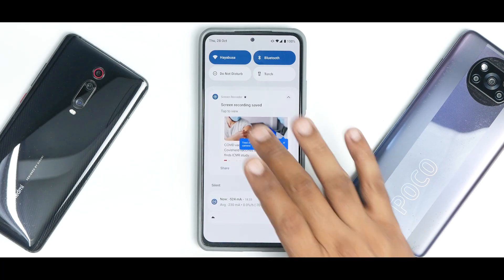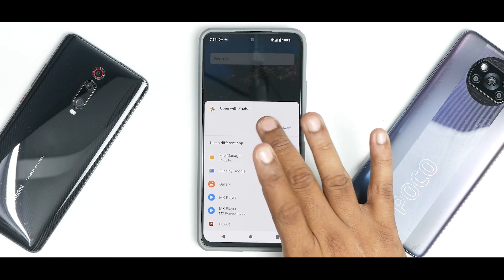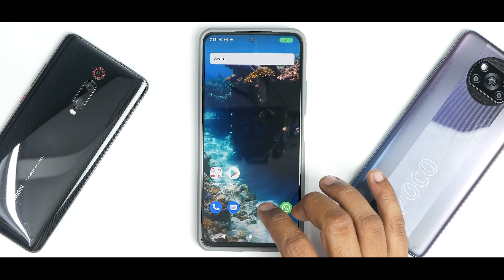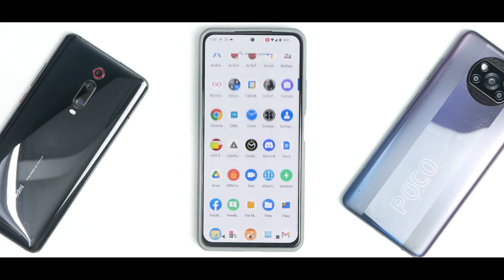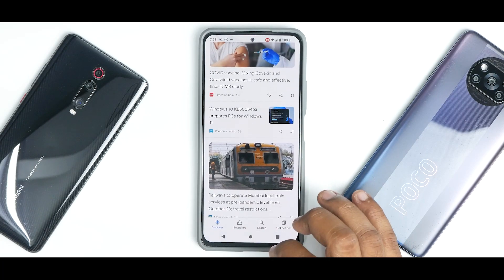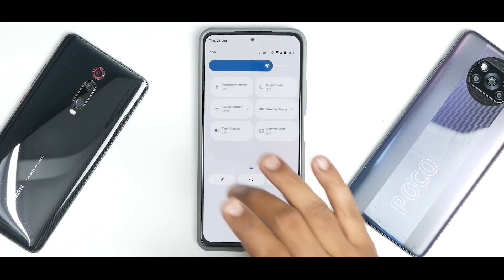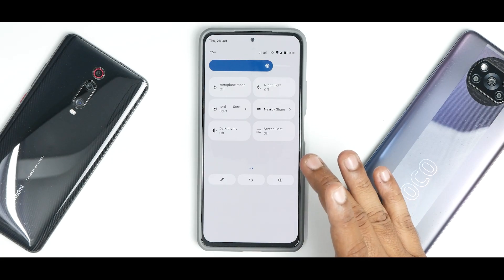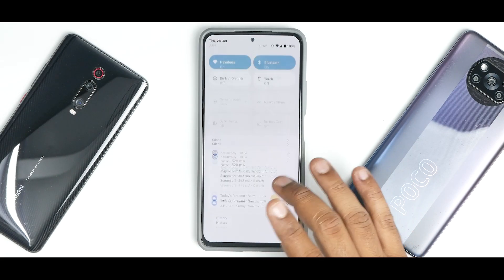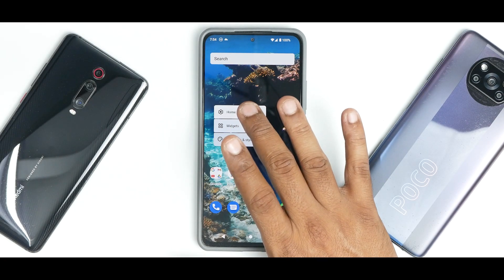Opening a recording in Google Photos showed no issues at all — no stutters, no problems with screen recording, which is really neat. The screen recorder works fine. Apart from this, you have Screencast, Nearby Share, Dark Theme, and all those options working perfectly fine.